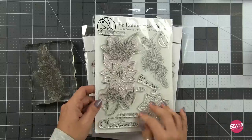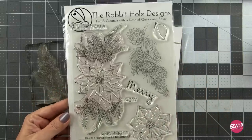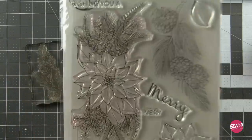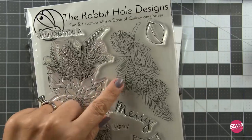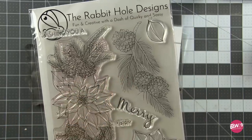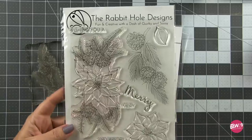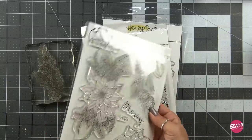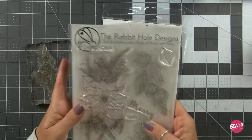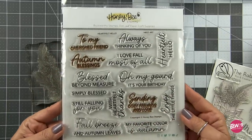First things first, let's go over our supplies. The star of the show here is this poinsettia and pine cones from Rabbit Hole Designs, illustrated by Kelly. Y'all know Kelly's my girl. I will have a link to her video down below where she has Copic colored all of these beautiful images. I zeroed in on this pine segment here. I love this image and I'm gonna show you how to use it for not only your background, but your foreground — and no coloring required.